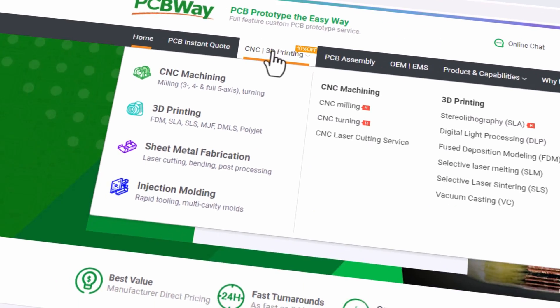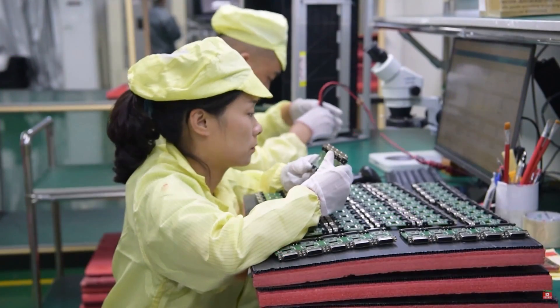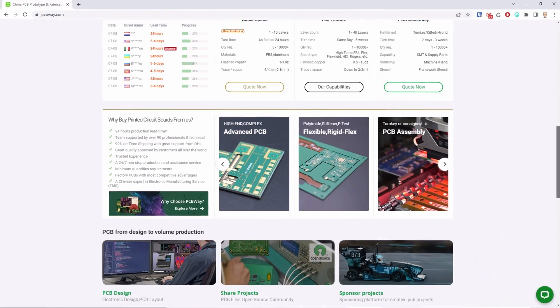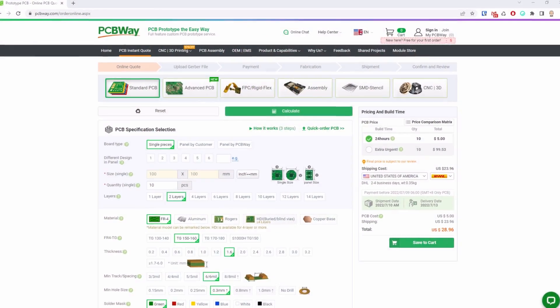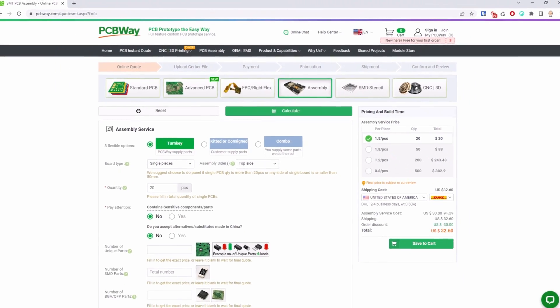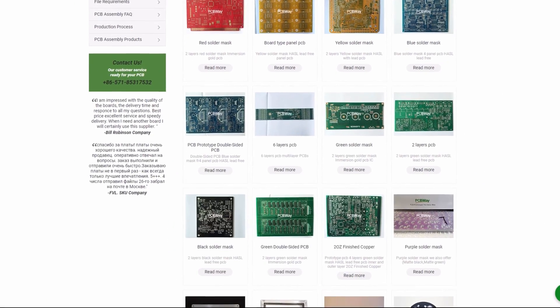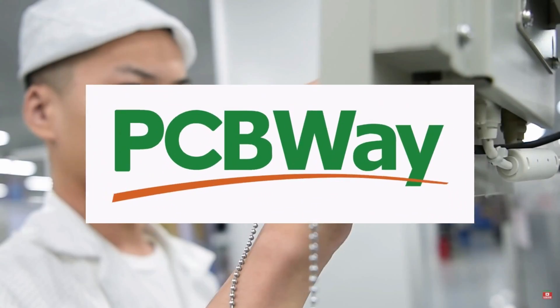If you want to make prototypes or low volumes of your electronics project, go to my sponsor PCBWay. PCBWay is a one-stop shop for all your electronics projects. As one of the most experienced PCB manufacturers and SMD assemblers, they can supply various PCBs, 3D print, assemble PCBs and even design your own PCBs. Now get your 4 or 6 layer PCBs with a discount up to 20%. Go to PCBWay to have your PCB produced at competitive prices.